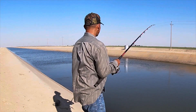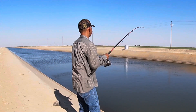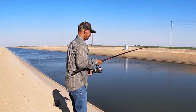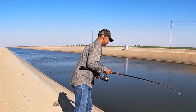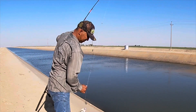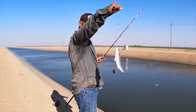We have another one on the cut bait guys. There you go guys — another striper!